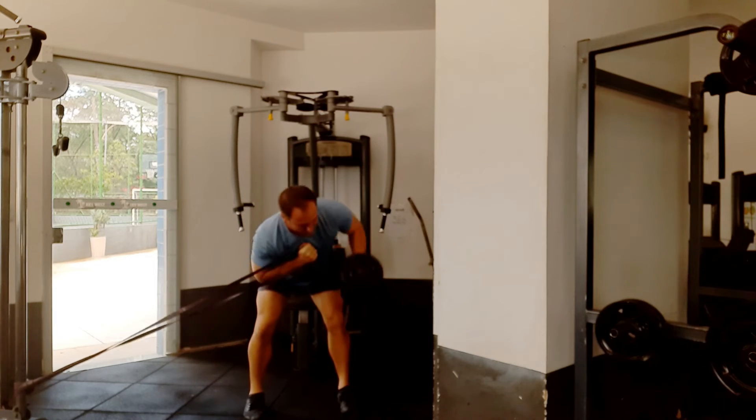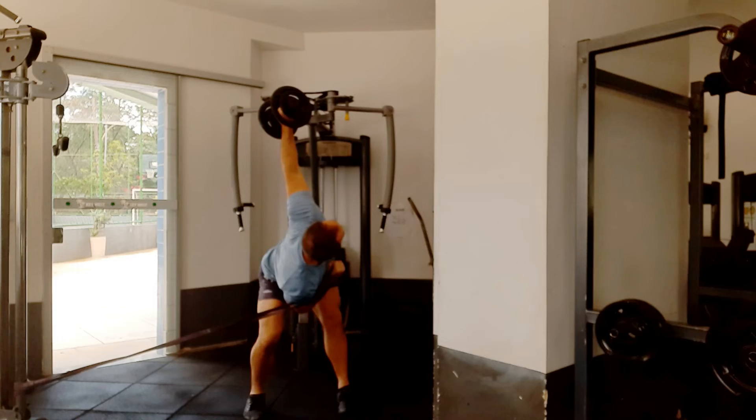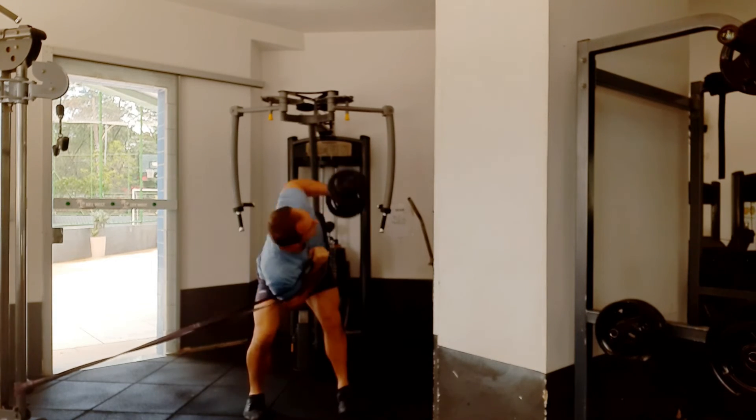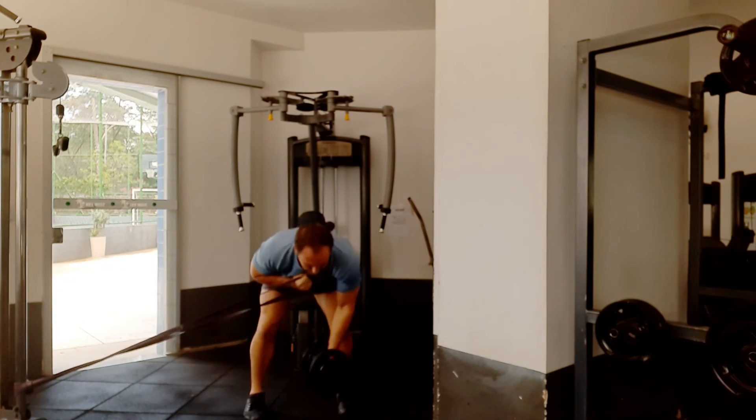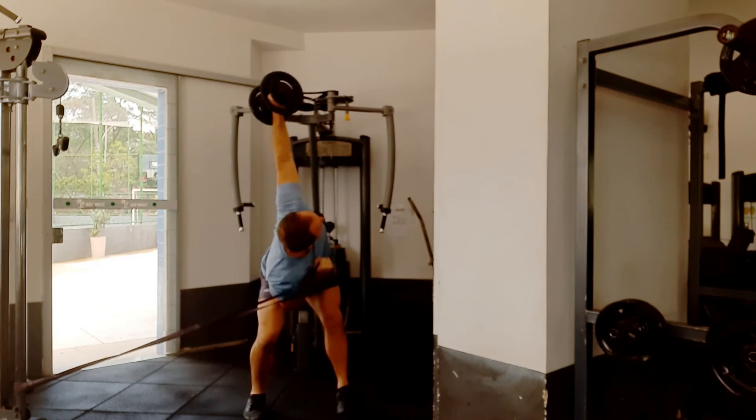Here I'm adding a resistance band again. This is really more advanced, where we're creating the windmill snatch from the downward position. You need to have your core stabilizing and good rotation of your spine.